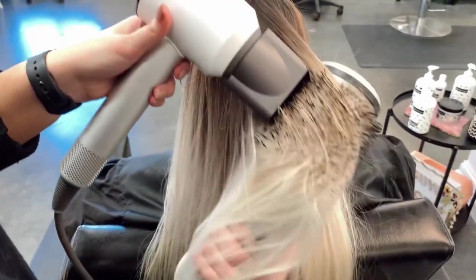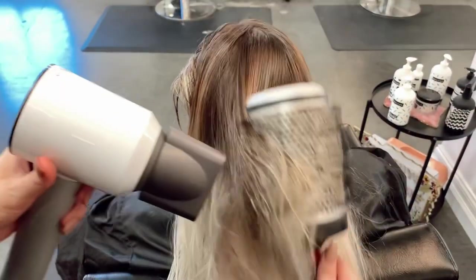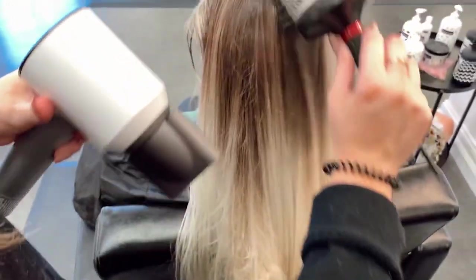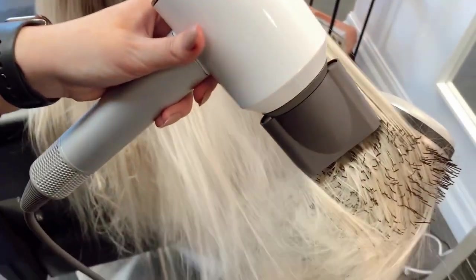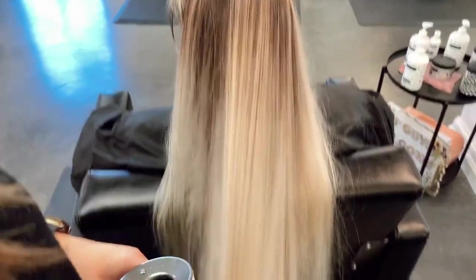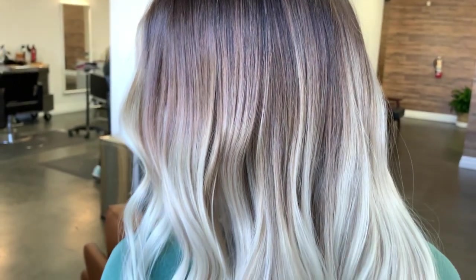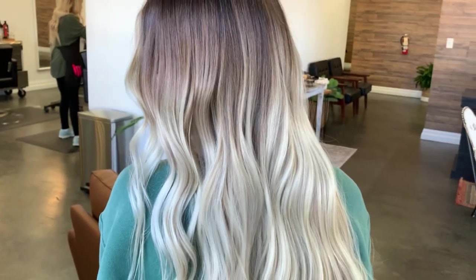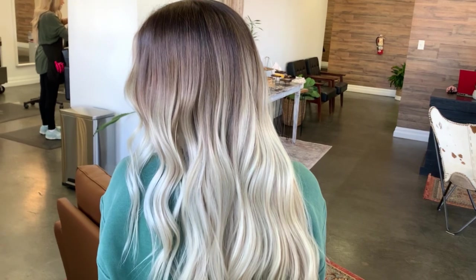I'm drying her and you can see the blend — it is so gorgeous. After we dried her, I went in with a T3 1-inch curling iron and made some really cute waves. This is her after — it is so seamless and these colors blend together beautifully. Her blonde is absolutely stunning and Finola toned it so well with the incredible foam. I just can't get enough of this.